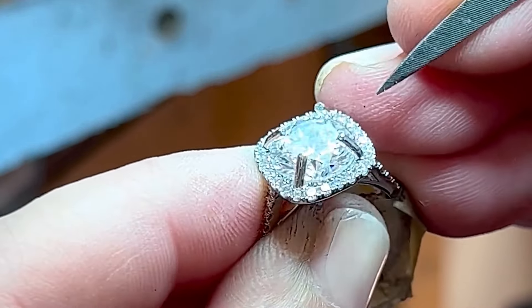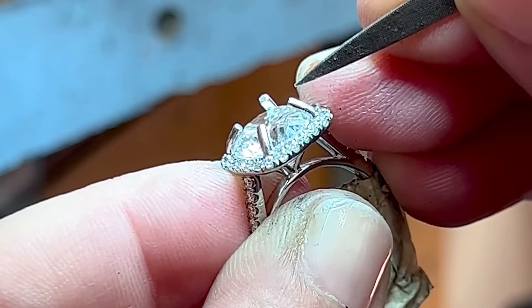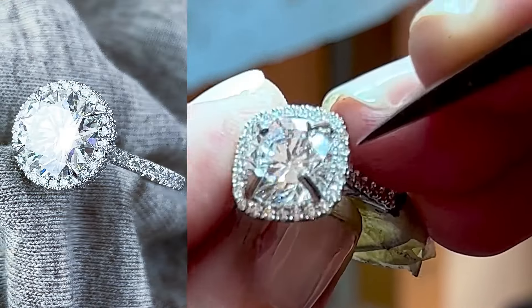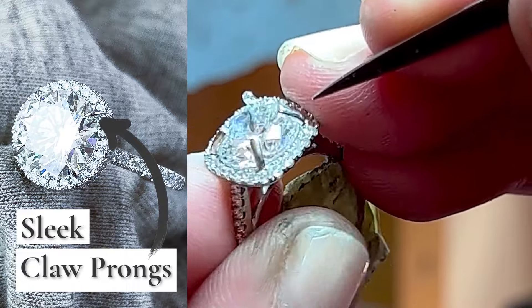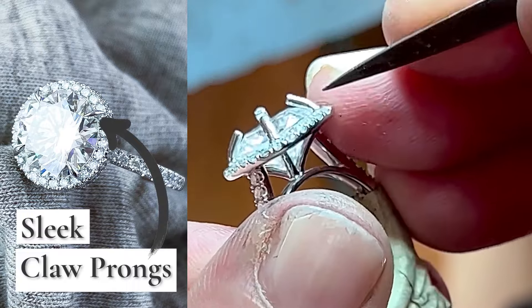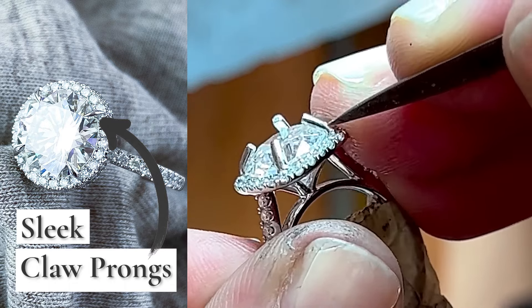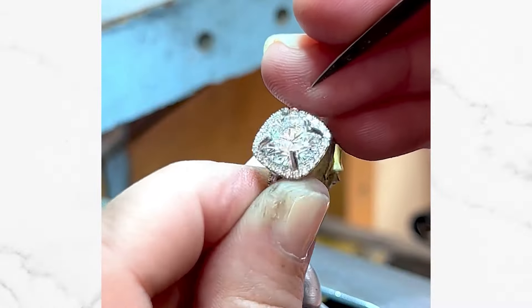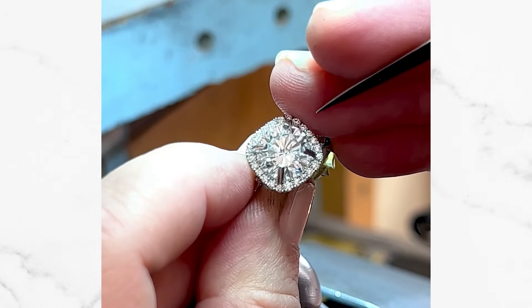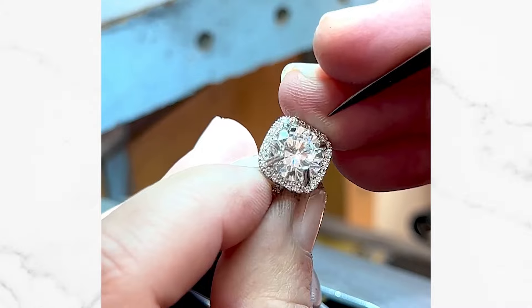You want to make sure the diamond is being hugged by the base of those prongs before you lay the prongs down on top. With the sleek claw prongs I want to make sure that there is metal touching at all points on top of that diamond — I don't want there to be gaps. Then I sculpt them by hand to make sure each one is absolutely even, perfect, and very sleek to flow in line with the facets of the diamond.